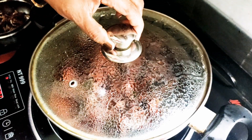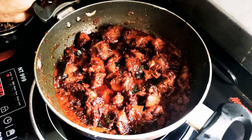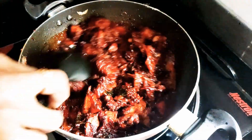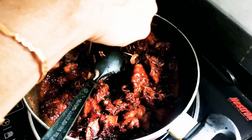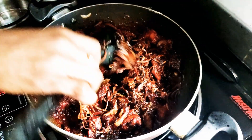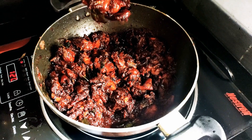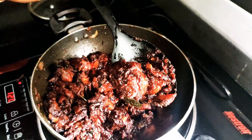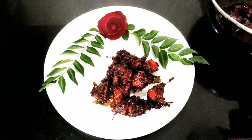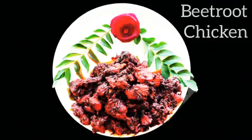Now we are going to cut it and put it in the pan. The pan has a nice color. We are going to put it in a bowl and mix it in a serving dish. The beetroot chicken roast is ready — it has a good color.